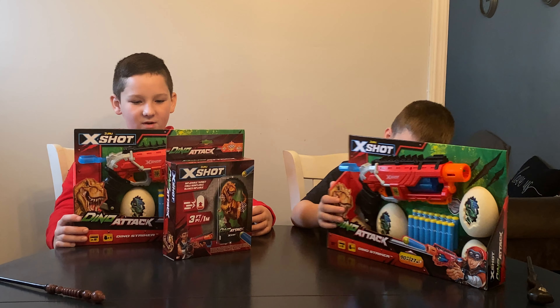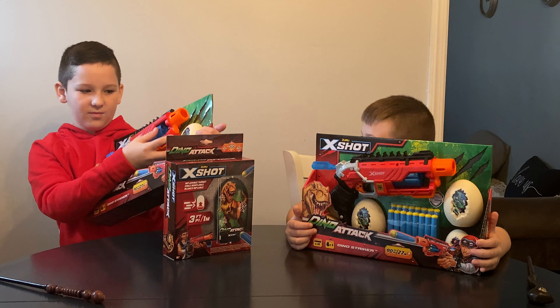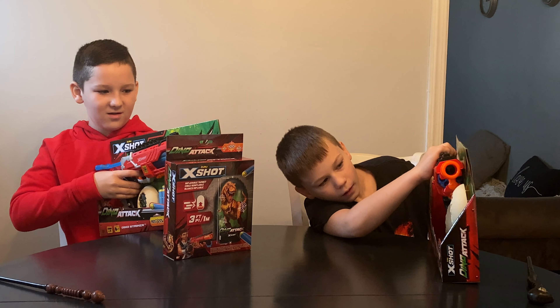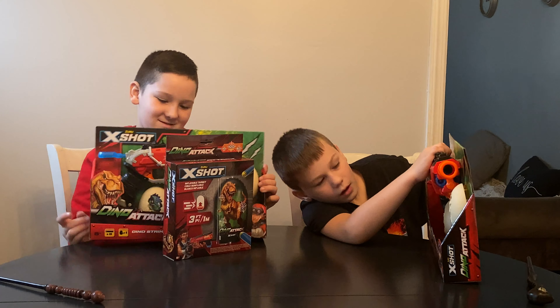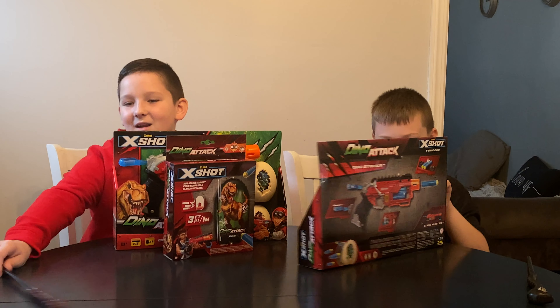It can hold up to 6 on the top. You pull the lever in the back. You put them in here — there's a little barrel over here. You pull it back, you put the bullets in. This is awesome. I can't wait to use it to go in our backyard Dino Haunting. Let's get it open.